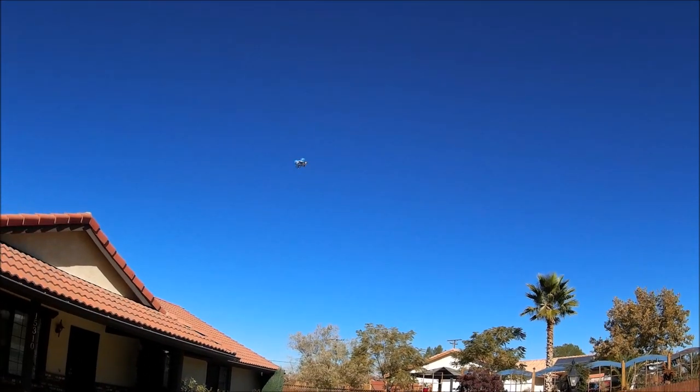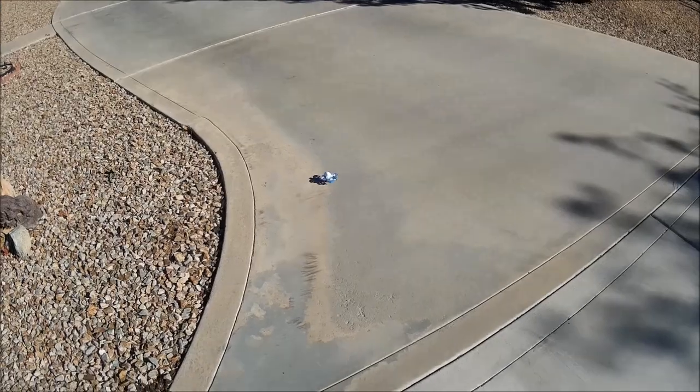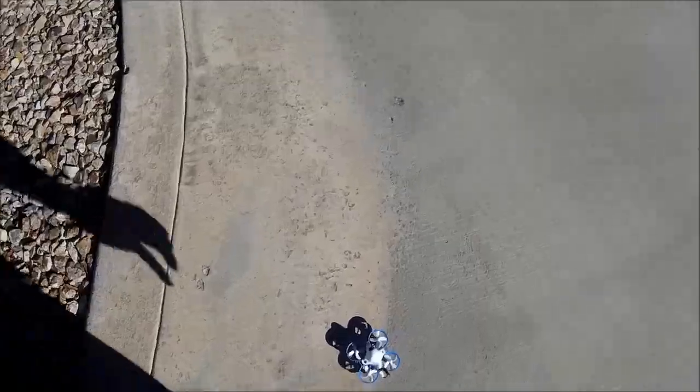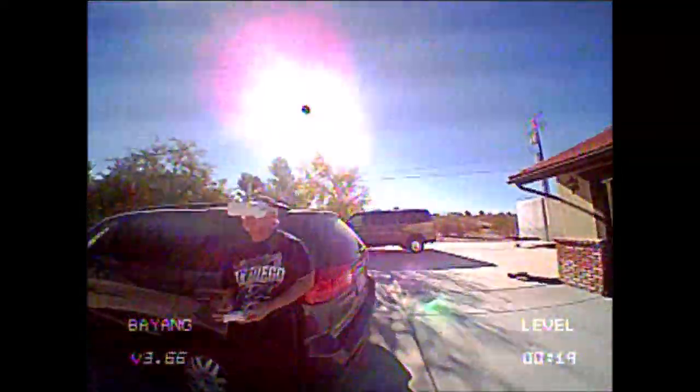Keep in mind the flight time is about three minutes per battery, so bring it in before the battery runs dry. Here is a recorded video from the built-in DVR of the VR01 FPV goggles from the very first FPV flight. The resolution of the recorded video is 640 by 480 pixels at 30 frames per second, and the videos are recorded in three-minute segments, so longer flights will need two video segments joined together.